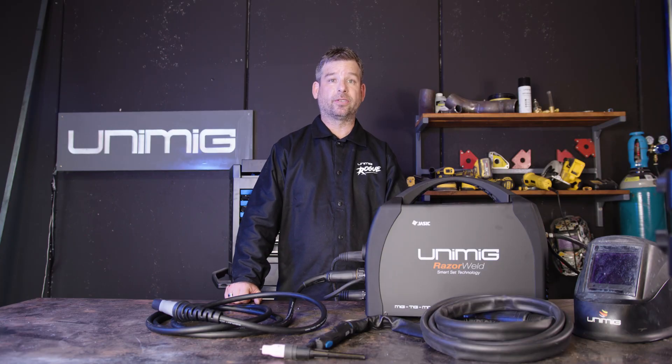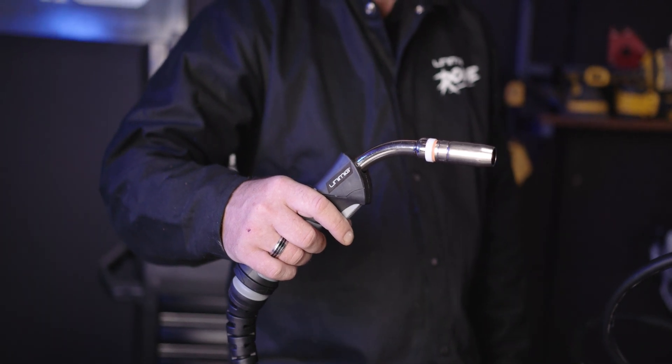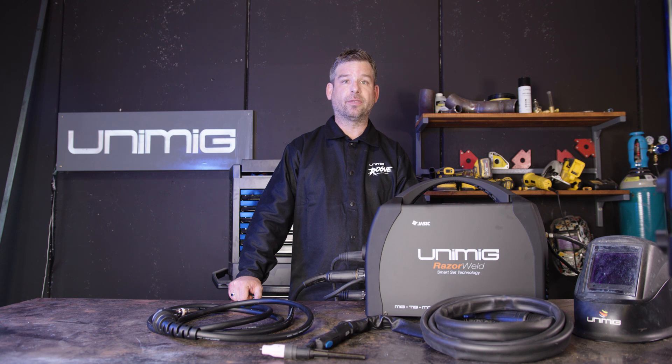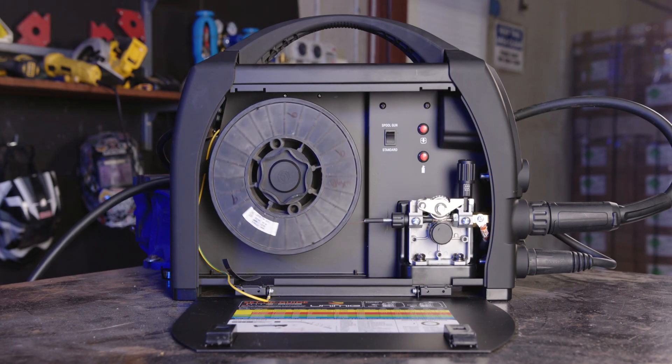The Razor 205 can also take 1 and 5 kg spools and it comes with a heavy duty SP25 torch that's comfortable and lightweight, so you can weld with it all day long. Another feature of this machine is the geared Y-Drive. The geared Y-Drive assists in the smooth and consistent feeding of the wire, which gives you that nice consistent weld — the result you're looking for.